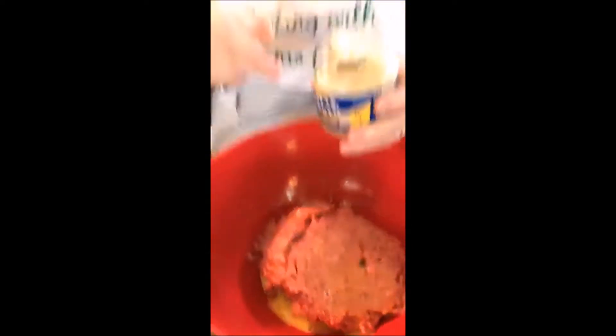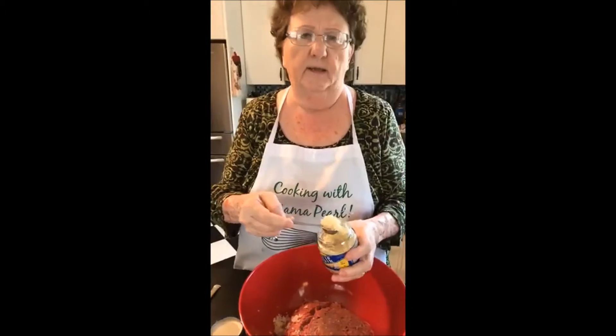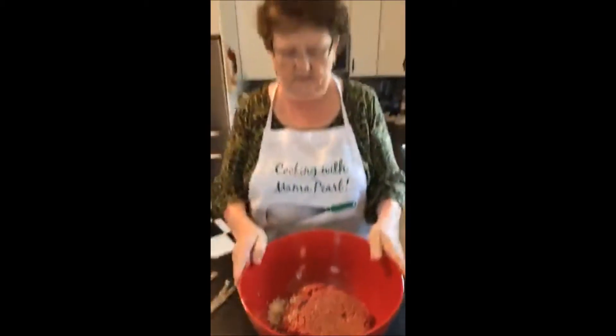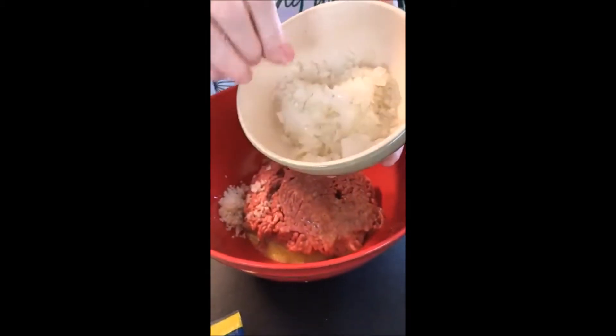Remember with meatloaf, you need your stuff chopped really small. You want it to really incorporate into your meatloaf — you don't want it to be outstanding. So we're going to put three cloves of garlic, and we're going to put one cup of chopped onion. I chopped this ahead with the chopper.